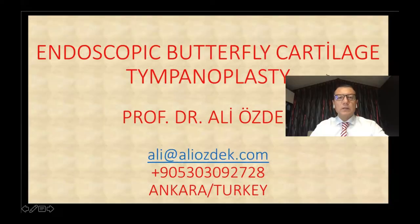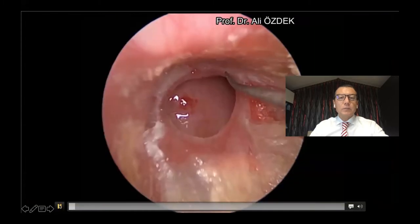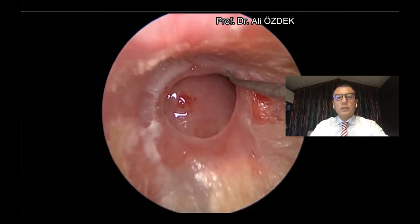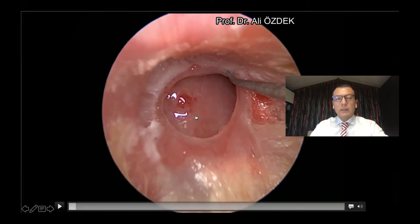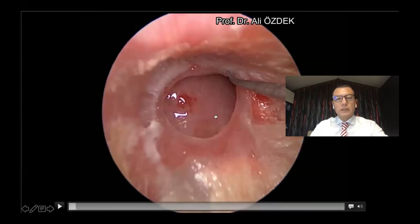I will present Endoscopic Butterfly Cartilage Tympanoplasty Technique in this video. We prefer this technique in small tympanic perforations like this, and these patients should have mild hearing loss. Because in this technique, we don't explore the middle ear and the ossicles. Therefore, we apply this technique for small perforations of the tympanic membrane with mild hearing loss.